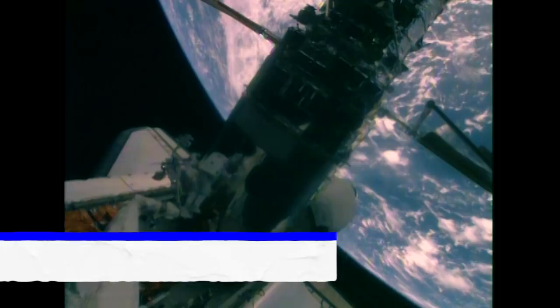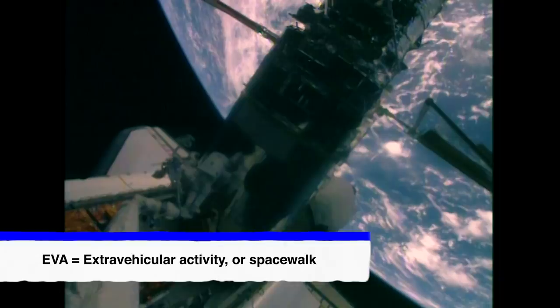Hello, I'm John Grunsfeld, NASA astronaut. And I'm Ed Rezak, EVA engineer for the Hubble Space Telescope Project at Goddard. Hubble is an amazing observatory orbiting the Earth that is allowing us to unravel the mysteries of the universe.